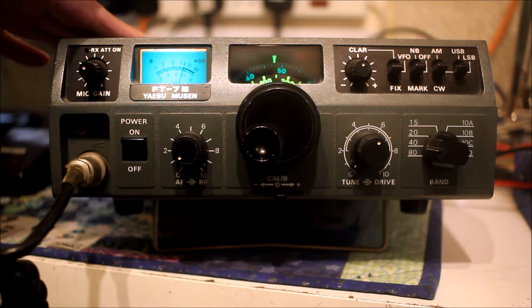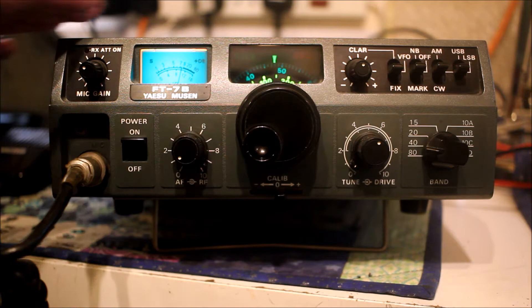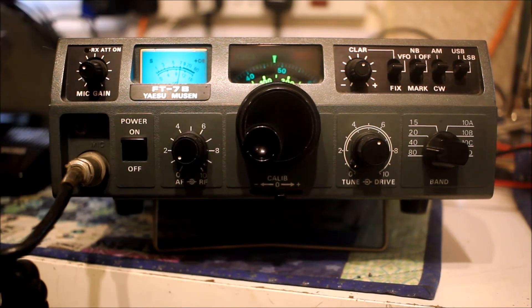There were two versions of this radio. The first was the plain vanilla FT7, a 20-watt PEP input radio with 10 watts output. Then after a fairly short period — probably less than a year — Yaesu added a PA on the back to take the output up to 50 watts.